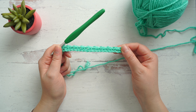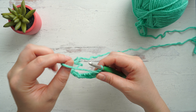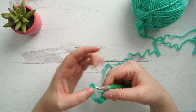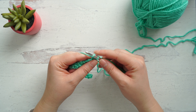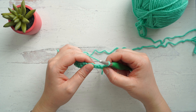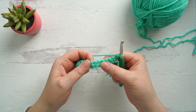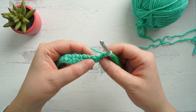This completes row one. We can now turn our work and reorient yourself with your yarn. To start row two, we're going to begin with a chain two. We're going to place our single crochet stitches into the chain spaces from the previous row. You might need to use your hand to find these spaces a little bit easier while you're learning. Place your first single crochet into the first chain space from the previous row.